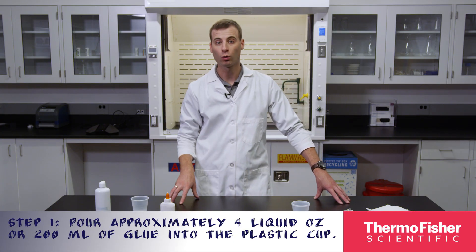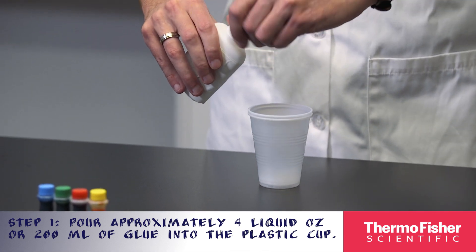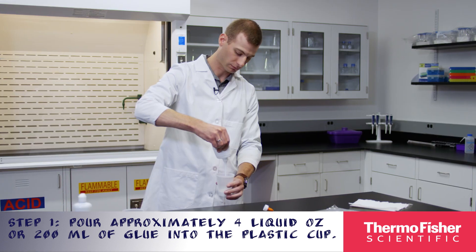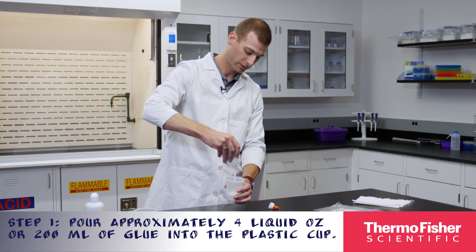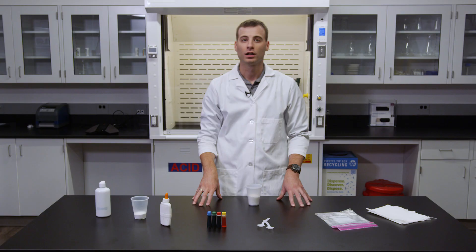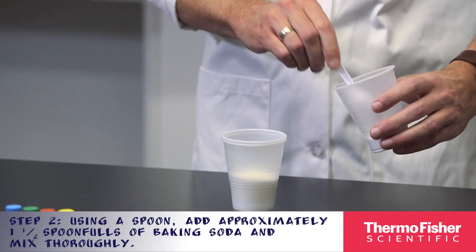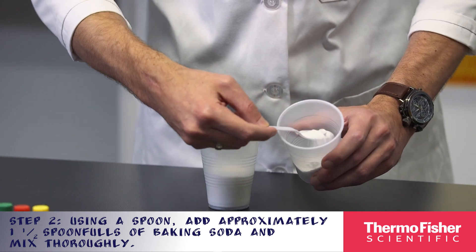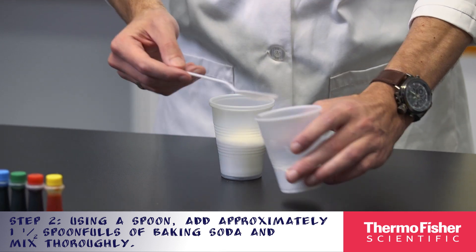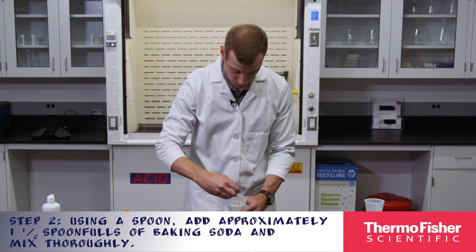Your first step will be to pour approximately four liquid ounces or 200 milliliters of glue into the plastic cup. We're going to empty the entire container. Using a spoon, add approximately one and a half spoonfuls of baking soda and mix thoroughly. Now we'll use this spoon or stirring rod to mix this up.